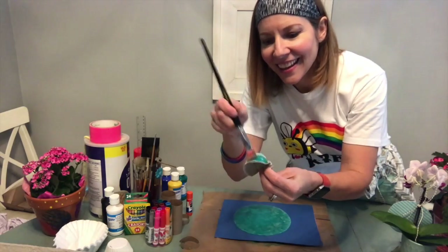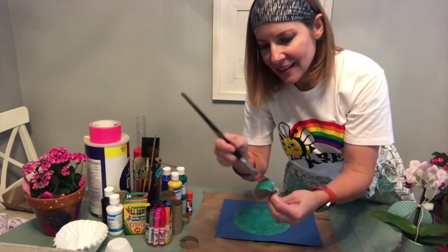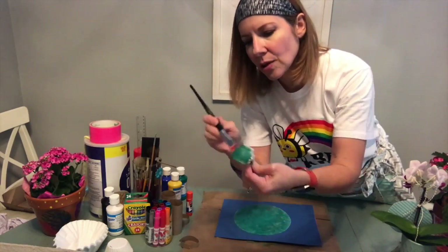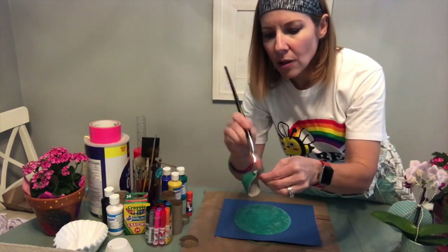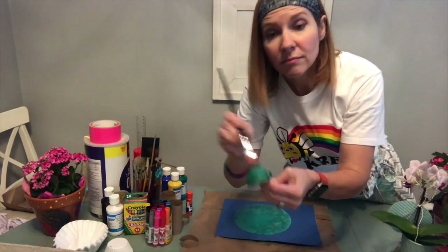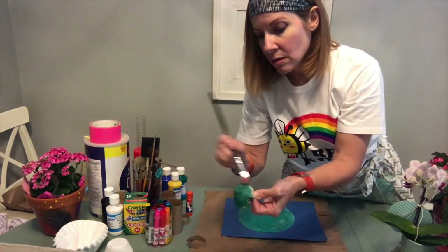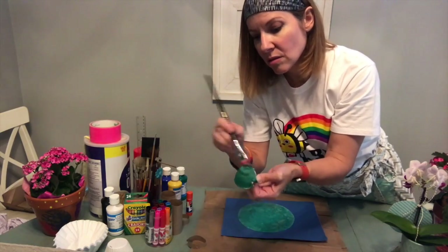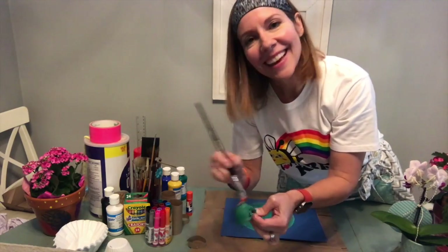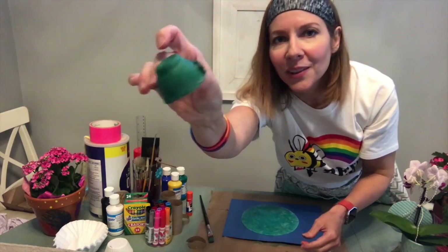Then you're going to paint all of it green, or color it with markers or crayons. I just take the egg carton piece and color it all green. Mr. or Mrs. Turtle is all green! You can make it light green or dark green — it could be different shades of green. And if you really don't want the turtle to have a green head, that's okay too. In art, it's okay to make it any color you want. So there's Mr. Turtle's head.